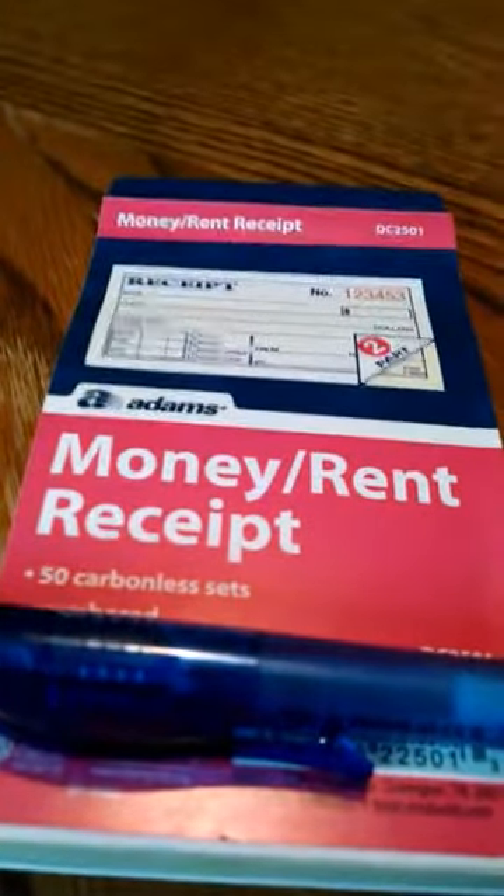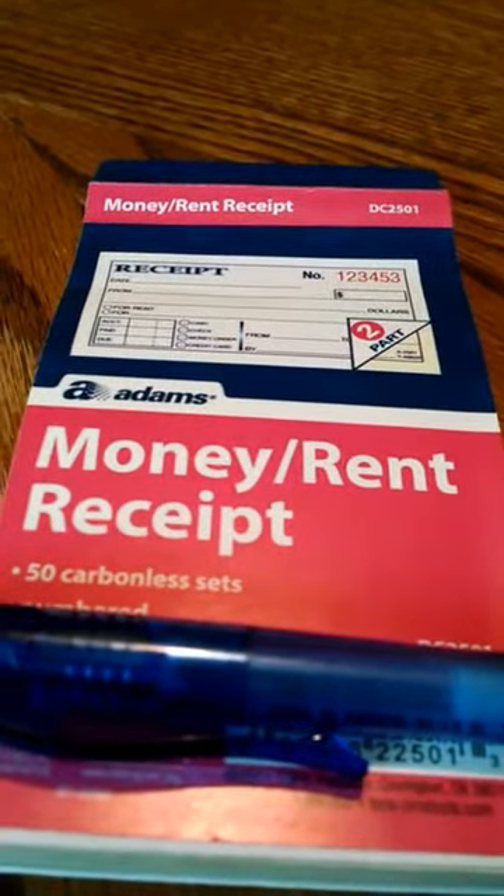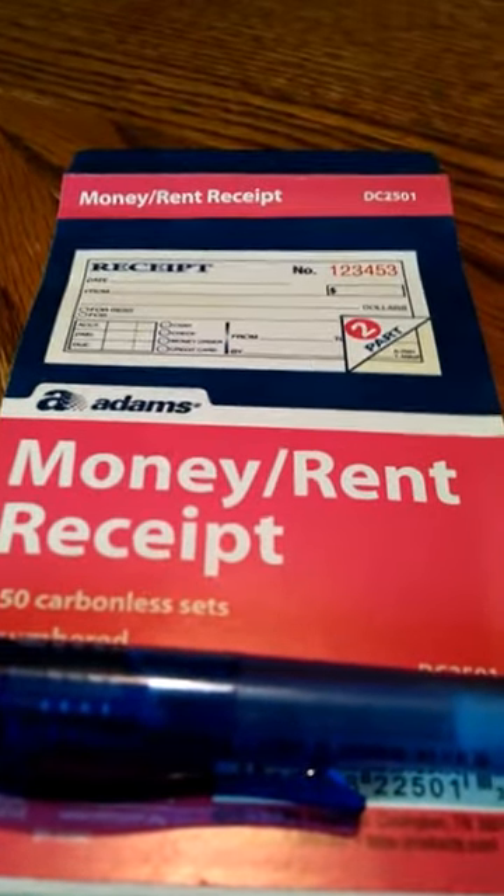Know these guys? Generic receipt books. I think they're $2.88 at Walmart. There's 50 of them in here.